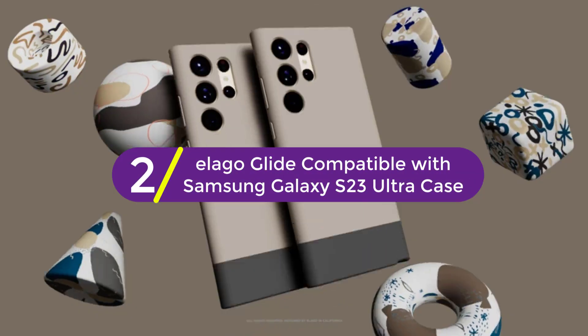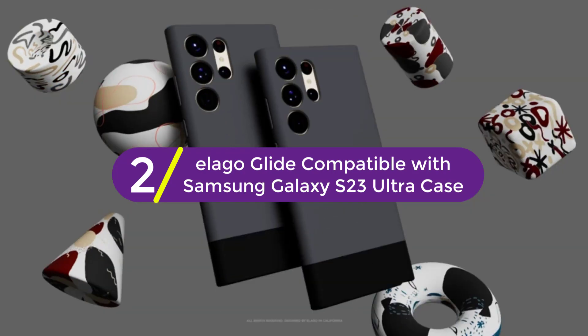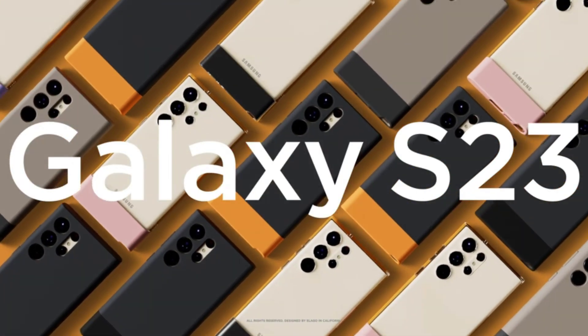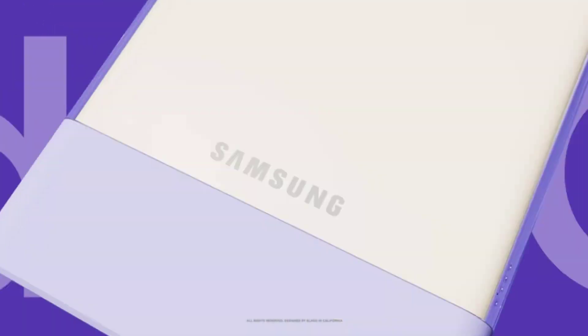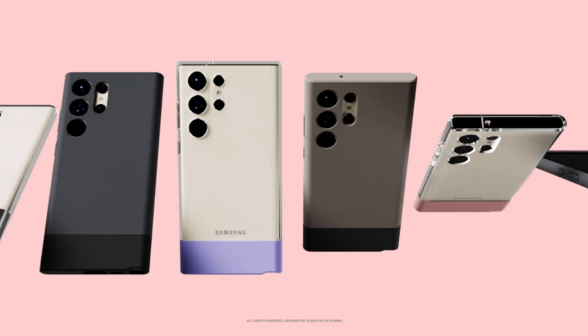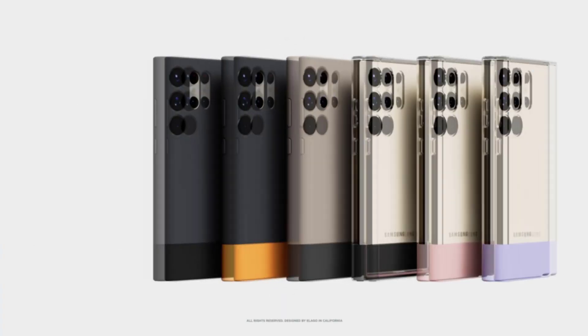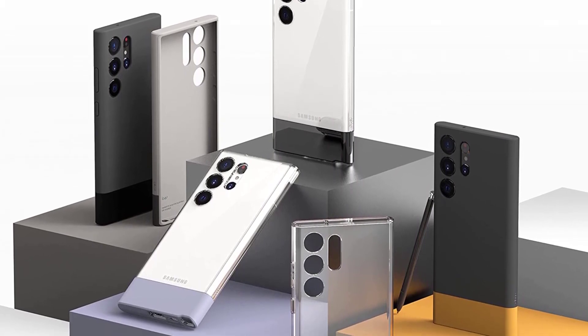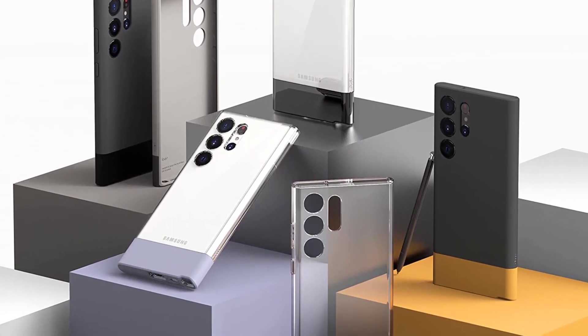At number 2, the elago Glide Compatible with Samsung Galaxy S23 Ultra Case. Unlike other generic cases that are mass-produced, all of their cases are designed in-house from scratch — from concept all the way to a finished product. Every aspect of creating a product is done in-house to ensure that you get a case that will fit perfectly, help protect from drops, and looks great, saving you time and money.